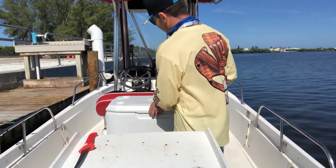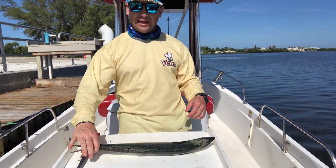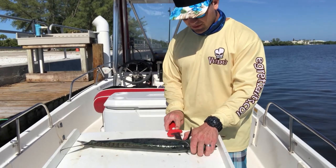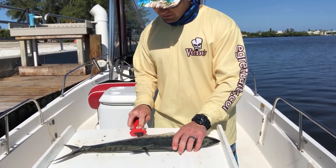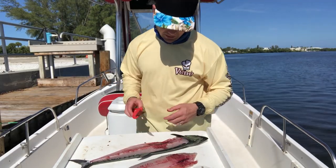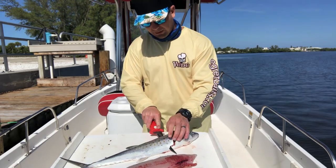Alright guys, we're going to dive right into filleting these fish. Now, I don't claim to be the best at filleting, but I will say this — they are extremely easy to fillet. What I like to do is score them right here on an angle, and then literally just turn my knife and follow the spine line. They're that easy to fillet.